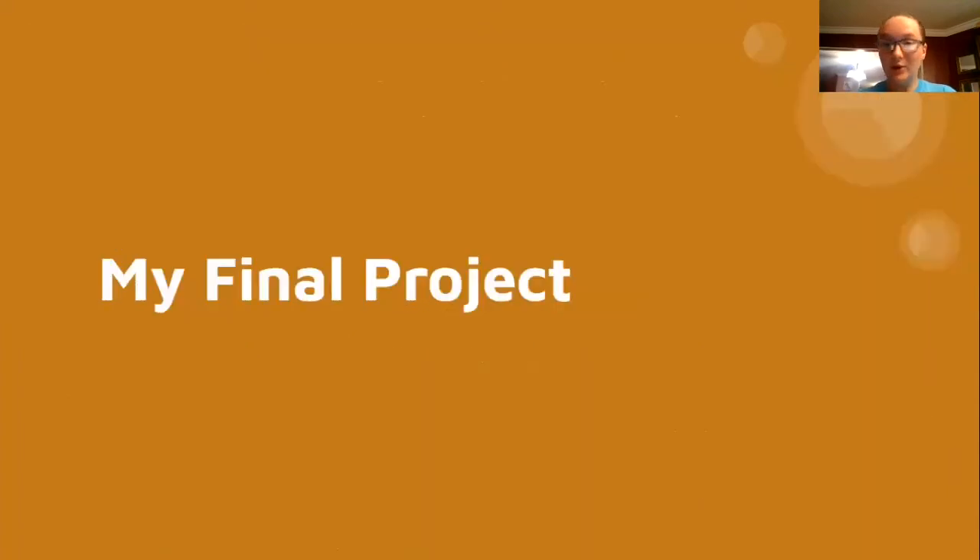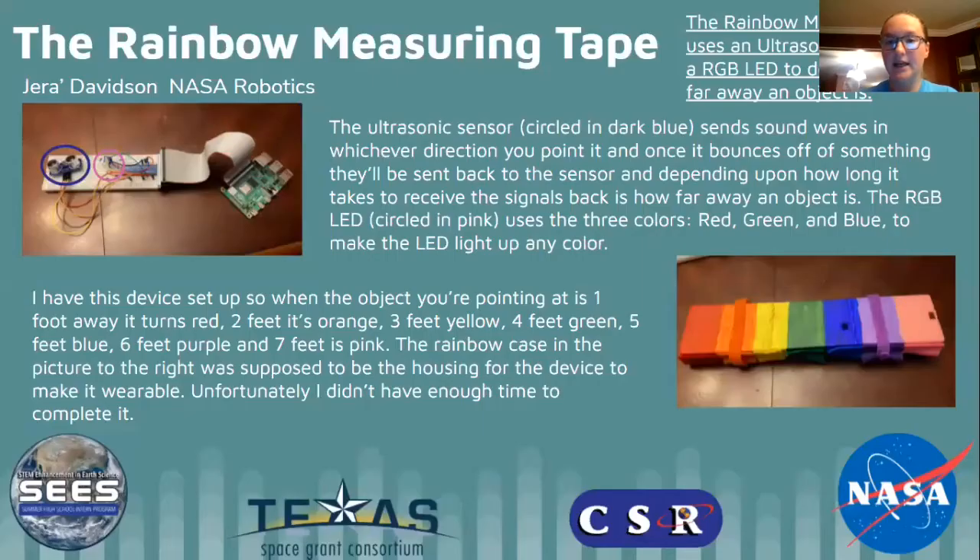So this is my final project: the Rainbow Measuring Tape. The Rainbow Measuring Tape uses an ultrasonic sensor and an RGB LED to determine how far away an object is.